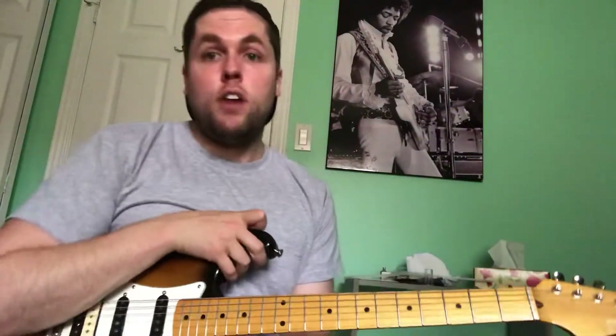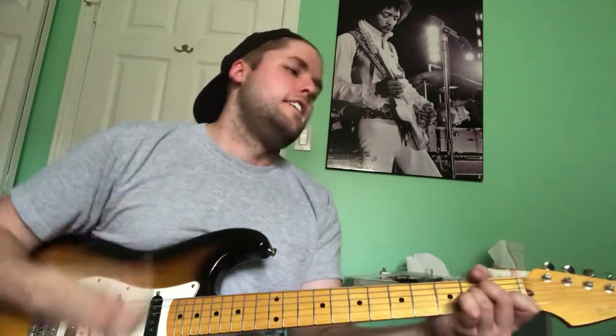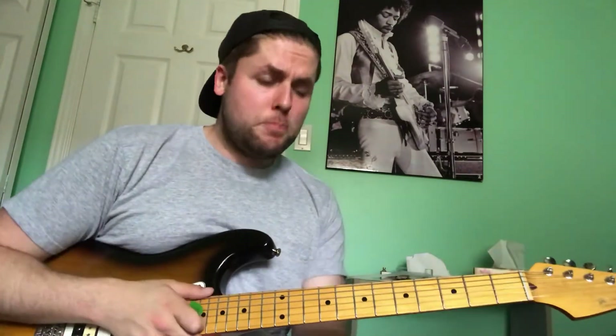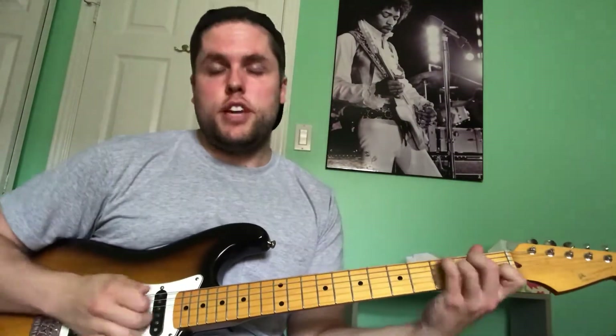Continuing on with what I did last time with that how-to-play-through video with Sweet Home Alabama, I picked another song — While My Guitar Gently Weeps — because I love this tune. I love soloing on it or jamming on it. It's pretty straight ahead, and it's really cool because you can either play just your blues licks or you can actually outline the chord changes.